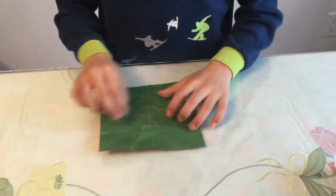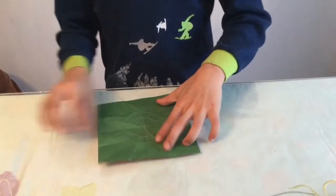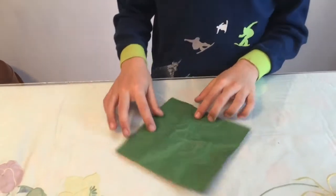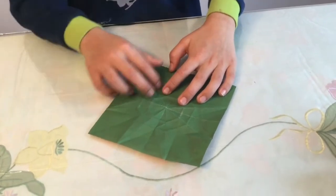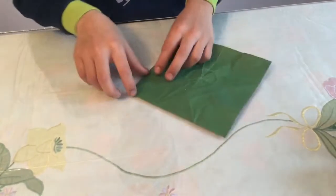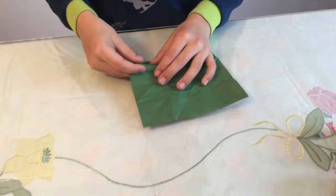Once you're done creasing all those octagons, there's going to be a kind of square shape here. There's going to be a crease right here, so you want to crease that part up sharply.